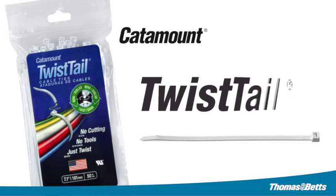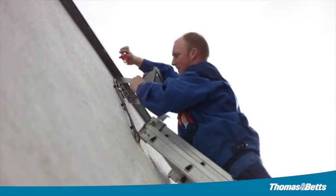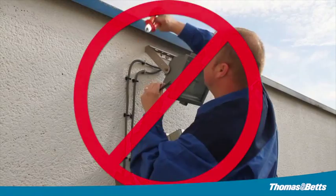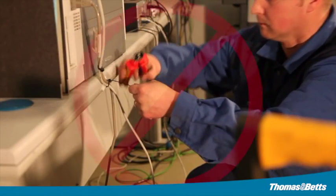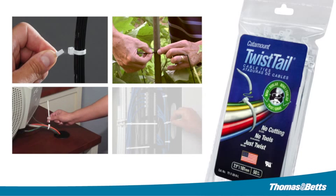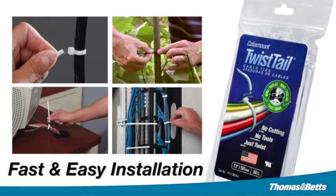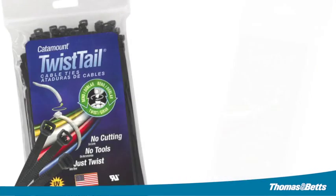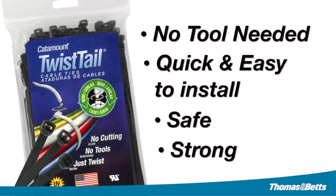Twist Tail cable tie — a new twist on cable ties. Tired of trying to reach for a tool to install your cable ties? Want the perfect finish every time? Try our one-of-a-kind Twist Tail cable ties. They are the perfect solution for your application. You can't beat Twist Tail cable ties for fast, easy installation. With its patented design, the Twist Tail allows you to bundle cables and break off the tail, leaving no sharp edges to scratch your hands.